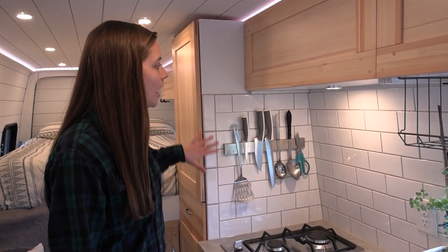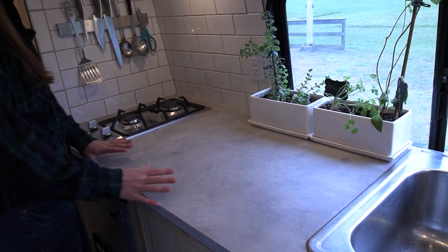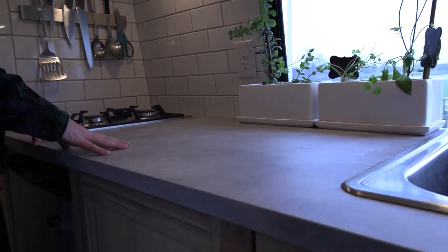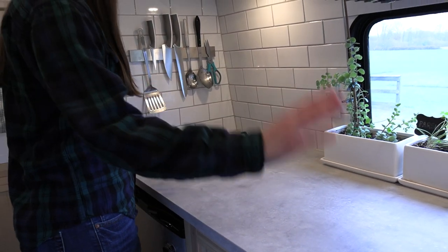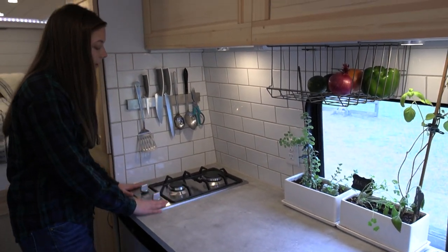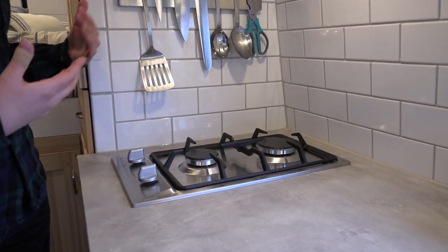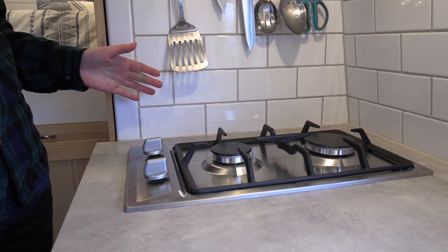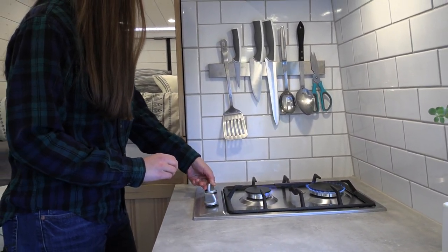This countertop is a concrete-look countertop, but it is actually laminate. We got this from Ikea. It kind of flows with the stainless steel look of the sink, as well as our Ramblewood cooktop. The Ramblewood is great because it's propane — it hooks into our propane system and has a sparker that works with our electric system. We like this because it's a two-burner setup. We can cook pasta and an entrée at the same time, but it also isn't taking up all of our counter space.